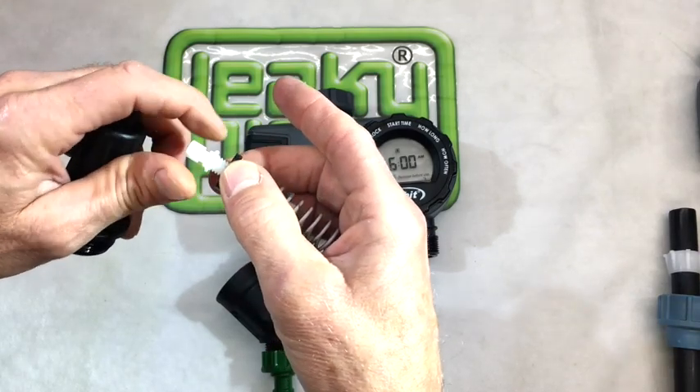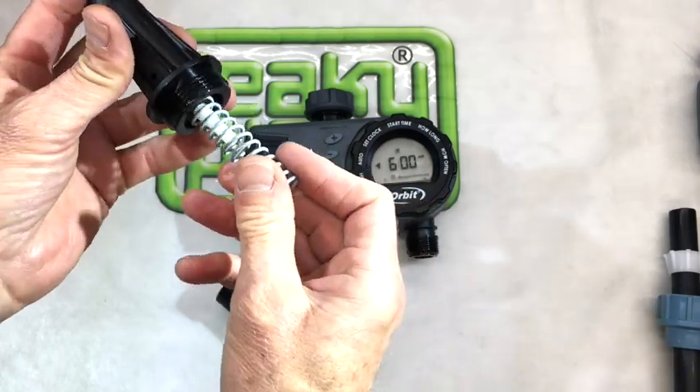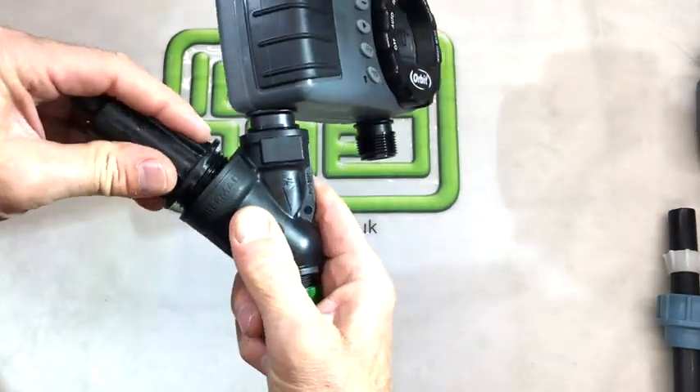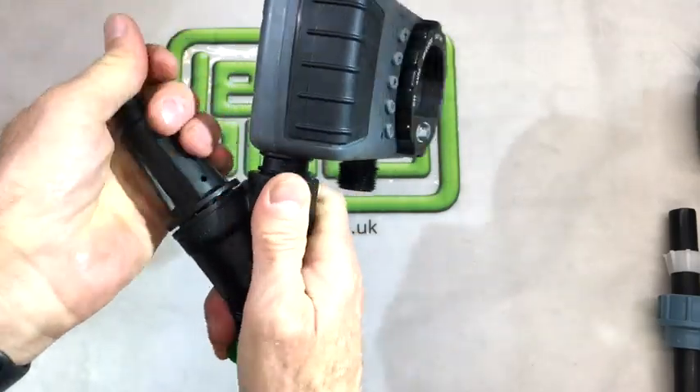The turnbuckle inside will allow you to adjust that compression on the spring. It does have a range between 0.75 bar and around 2.2 bar, which is the operating range you'd use with a leaky pipe.